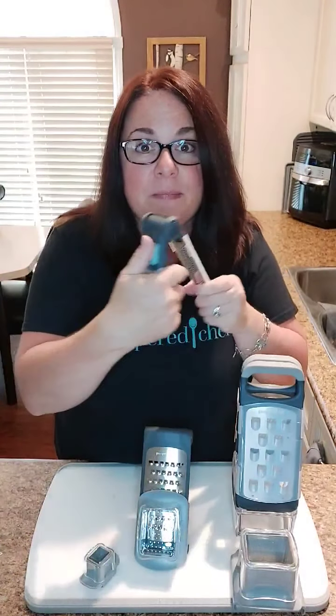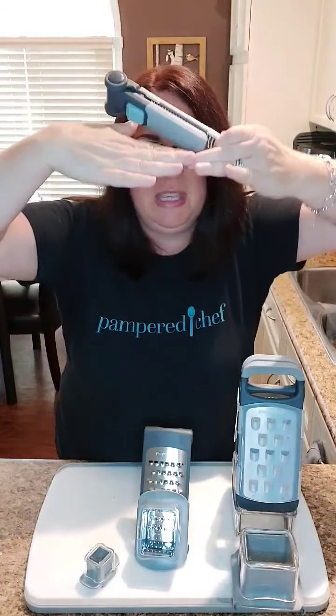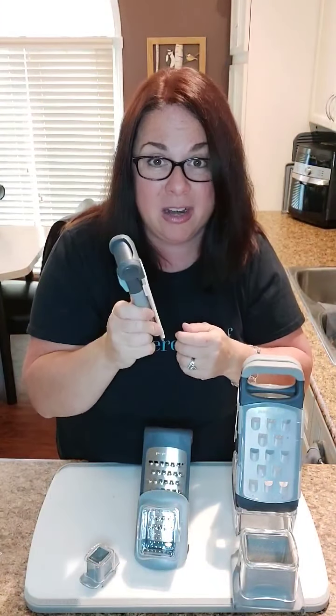Then when you go to store it, pull it down one more time and it stores completely flat. So you're not storing something bulky in your drawer and having it taking up a lot of room. These two are adjustable that way.